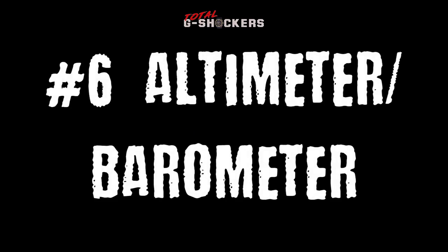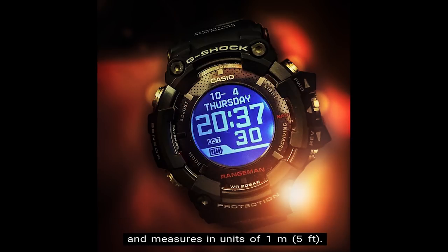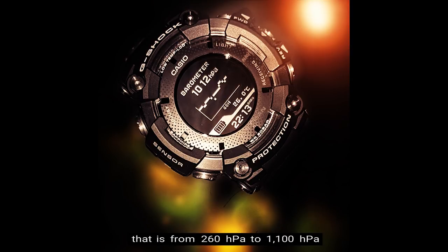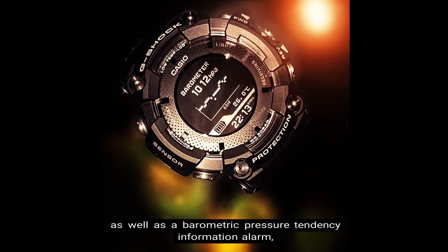Number 6: Altimeter / Barometer. The altimeter's measuring range is from negative 700 meters to 10,000 meters, equivalent to negative 2,300 feet to 32,800 feet, measuring in units of one meter and five feet. The barometer has a measuring range from 260 hectopascals to 1,100 hectopascals, equivalent to 7.65 inches of mercury to 32.45 inches of mercury, measuring in units of one hectopascal and 0.05 inches of mercury. There is also an atmospheric pressure tendency graph and a barometric pressure tendency information alarm which beeps to indicate significant change in pressure.